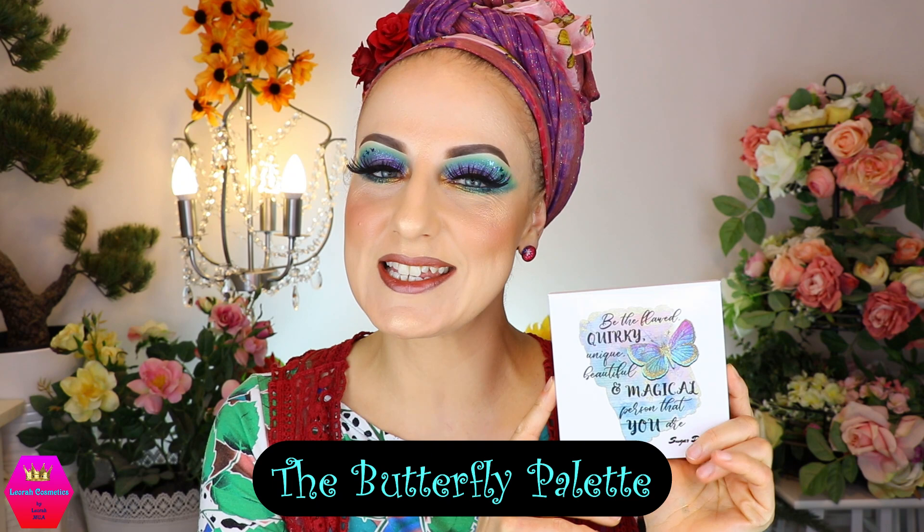Hi my lovelies, welcome back to my channel and for everybody who is new, I'm Leora and I'm so glad you found me. Welcome to today's video which is my review of this beautiful palette. This is from Sugar Drizzle.